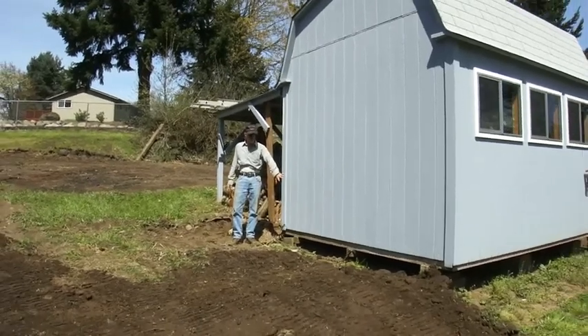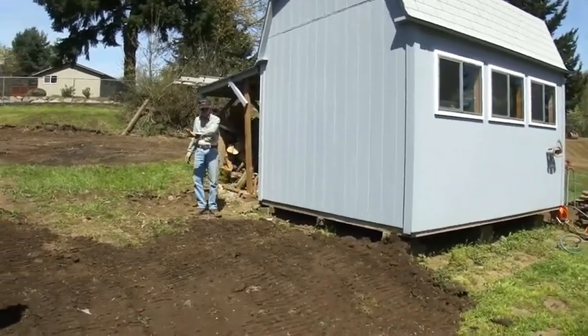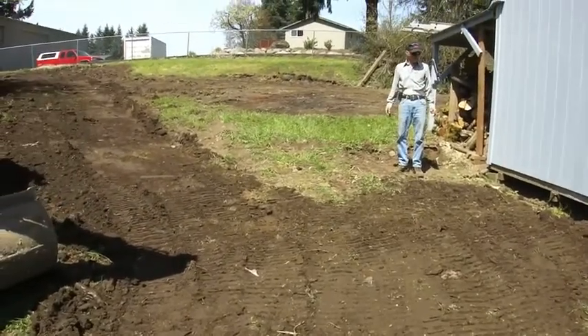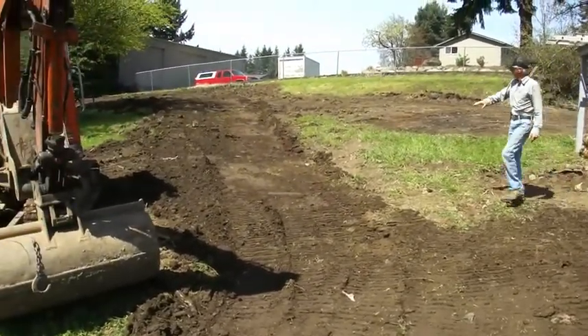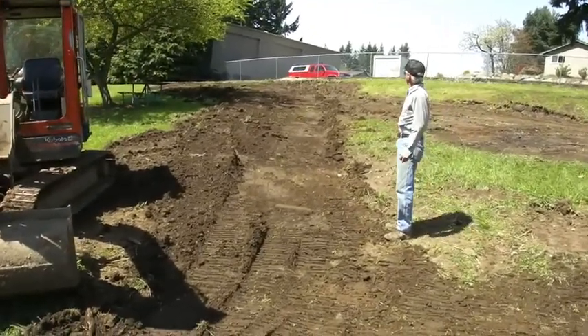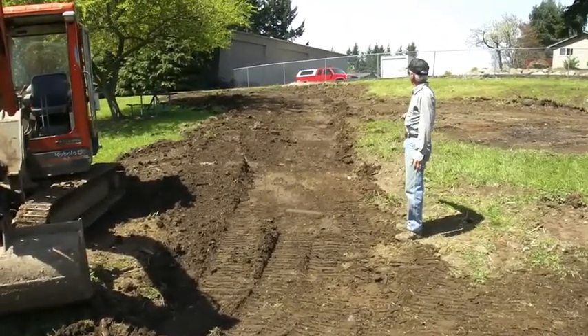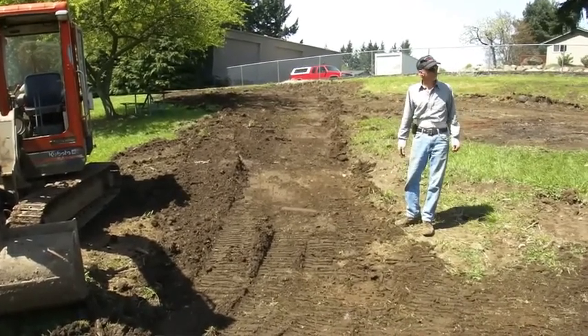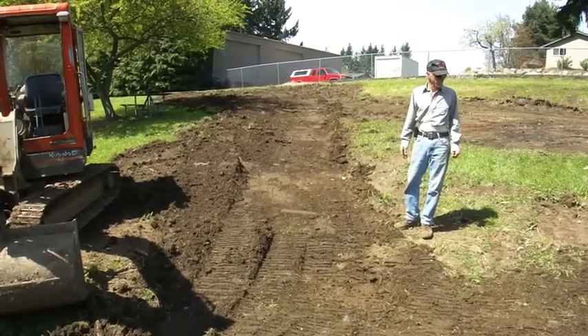We've got a couple of chains I put under here, a little bit of dirt for a ramp to come out for the blocks that are under it. Then we're going to run up this little route that I made and set it in the flat area I cut out for it up at the top. Spent about an hour doing all this grading and getting prep ready, so we'll see how it works.